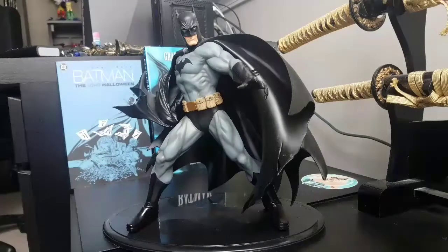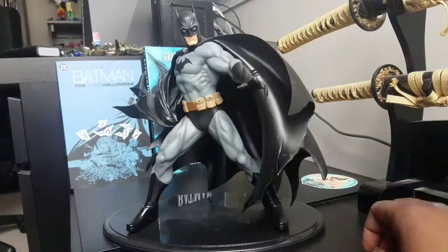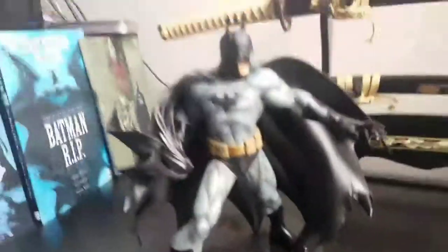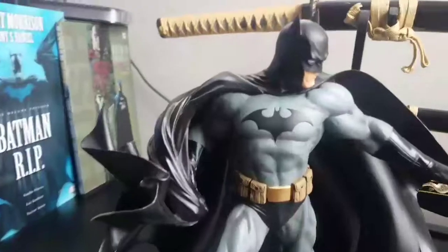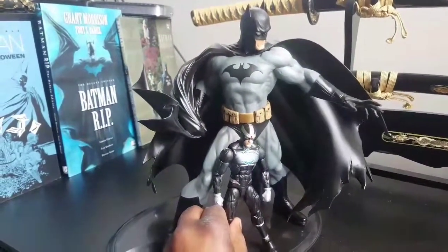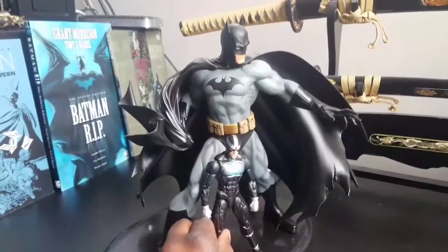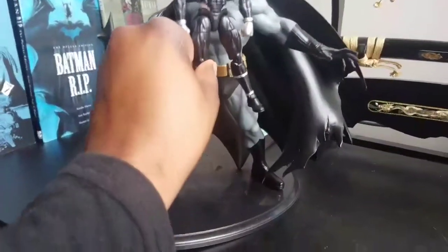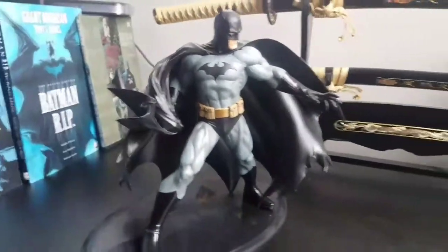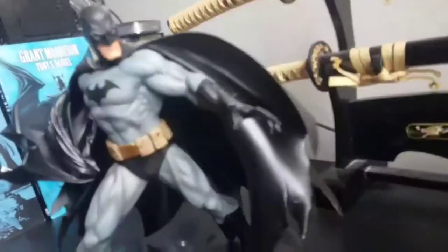I've been looking for this one for a very long time because I just like the mold. It's very, very big. And as I always do, let's bring in scale man — Havoc. So you can see this is a nice size figure because Havoc is about seven inches, so this brings it to roughly about a good 11 to 12 inches high at the top of his head.